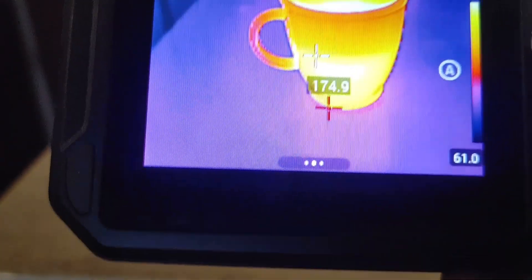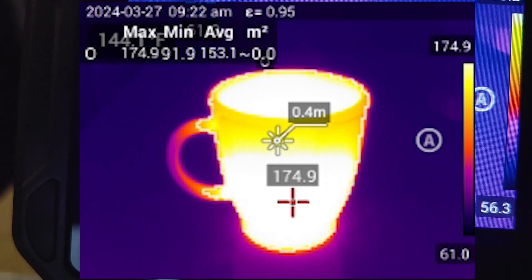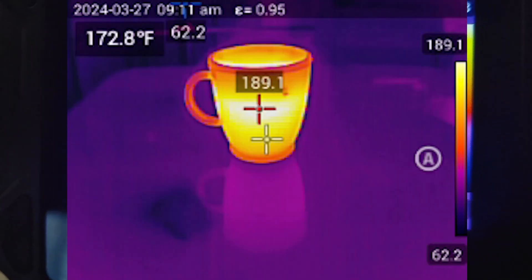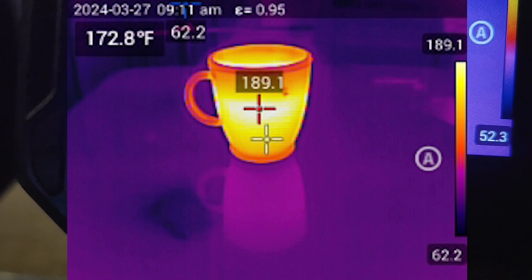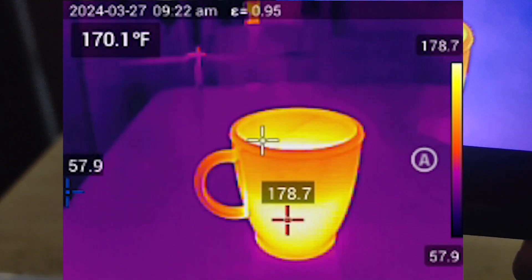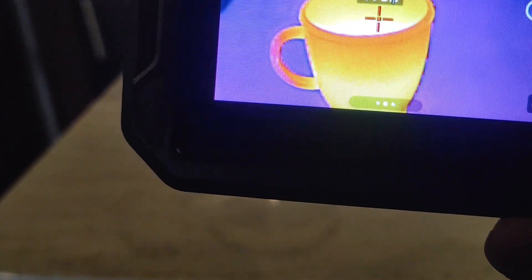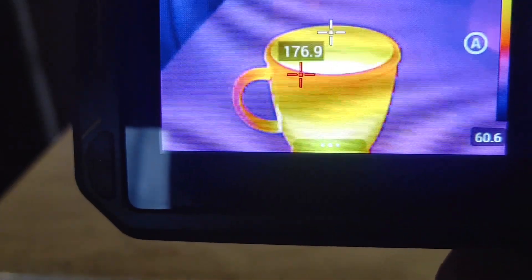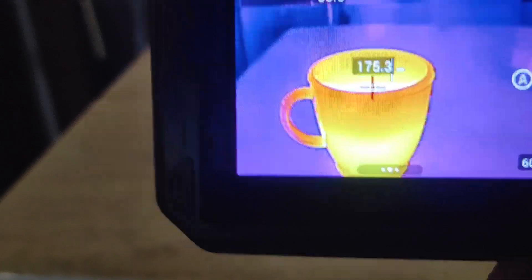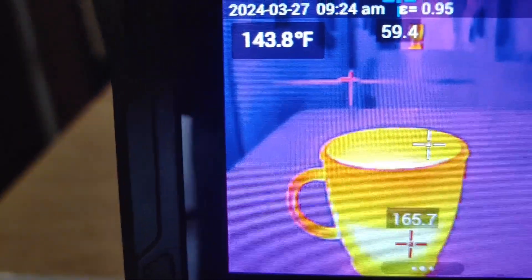That could be helpful for inspections — whether it's HVAC or home inspection. Say you point your camera at the ceiling showing a really hot spot — it'll trace around that area and you can know how many square feet or square meters of insulation is missing from the attic. Pretty useful feature. The hottest spot here is 165 degrees and coldest is 56.